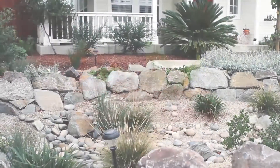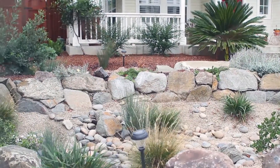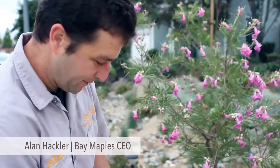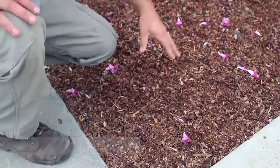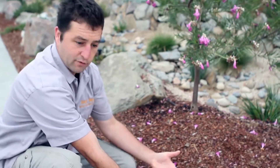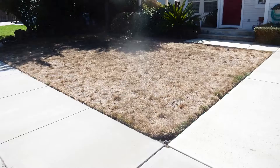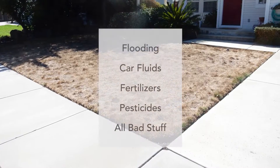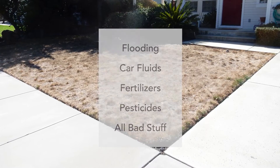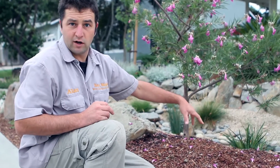This was a garden we installed last fall. Originally, the gutter would come down the downspout and there's a pop-up drain at the bottom of the garden. As all the water drained into that one downspout, it would come up and flood into the streets and sidewalk, pulling particulates from cars, fertilizer from the lawn, pesticides, and whatnot.